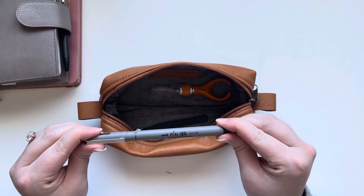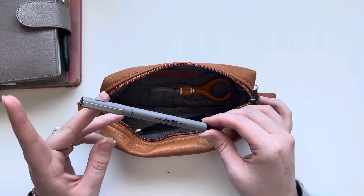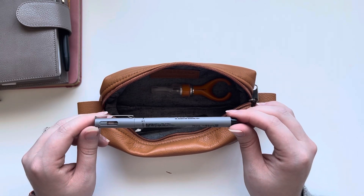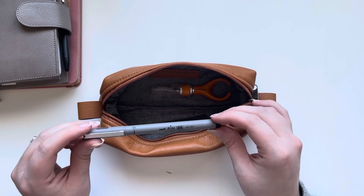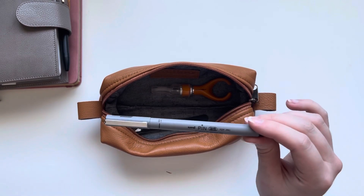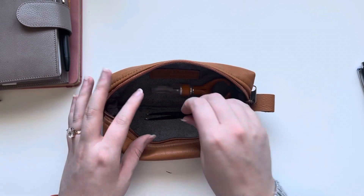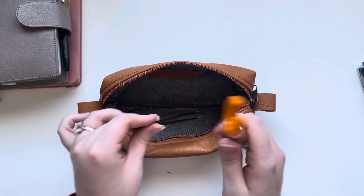This pen came recommended from the Cloth and Paper Facebook group — the Uni pen to write on their transparent sticky notes. So I have one of these in here. It's an oil-based ink. I'm not a huge fan of writing with felt tip or soft tip sorts of things, but this does do a phenomenal job writing on anything transparent or like glossy stickers. And then when I plan I like to keep an exacto knife and also a tweezers just in case.